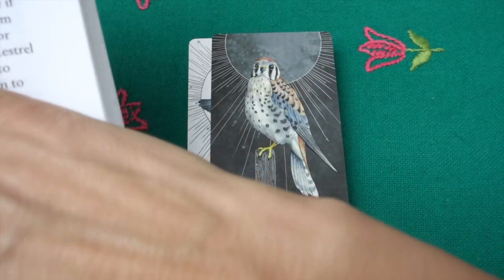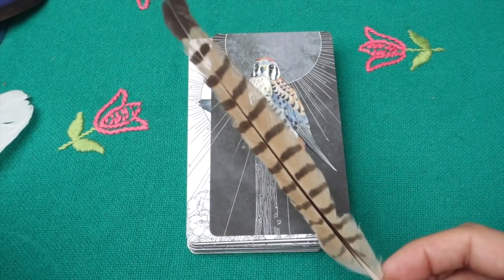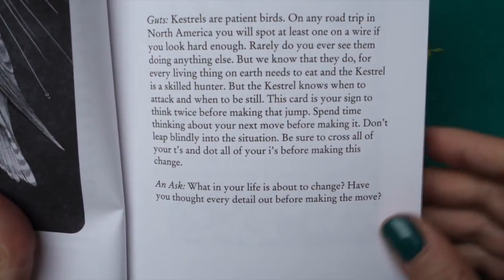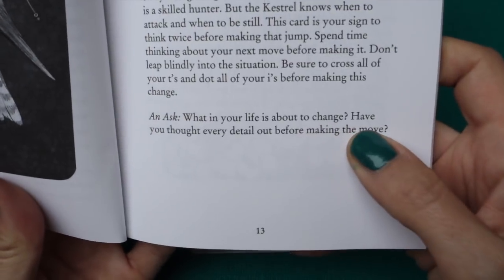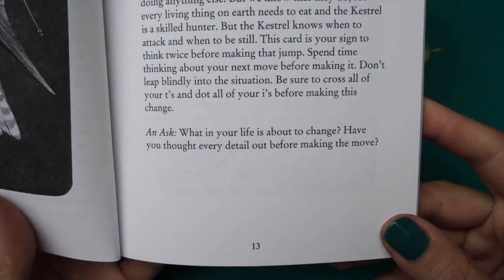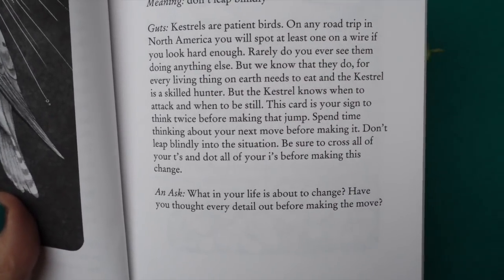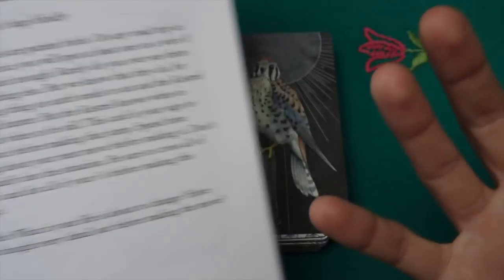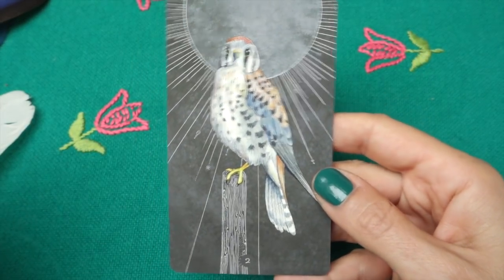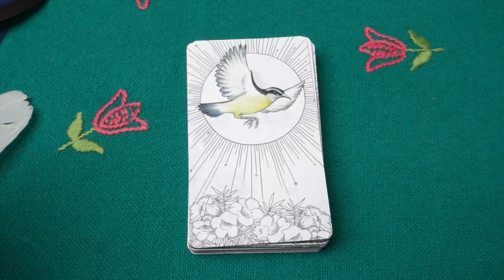Then we have the American Kestrel — I do have a Kestrel's tail feather. The meaning is 'don't leap blindly.' The questions are: what in your life is about to change, have you thought every detail out before making the move? They are very patient birds, and interestingly the author sometimes uses the bird's quality but twists it into the opposite, which is quite cool.